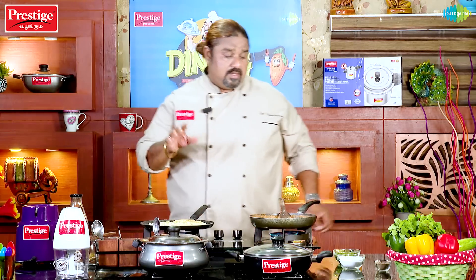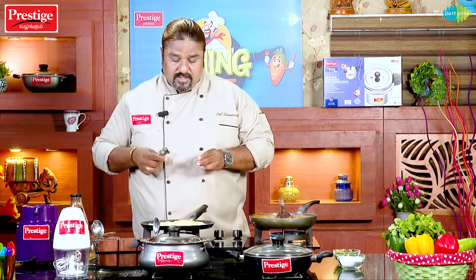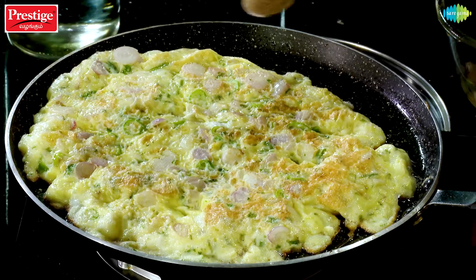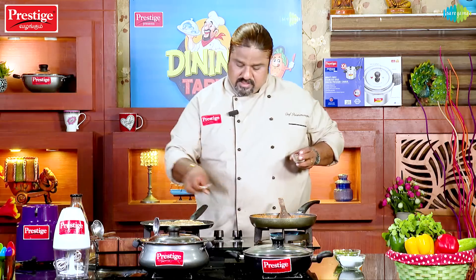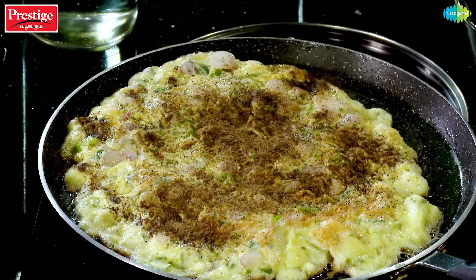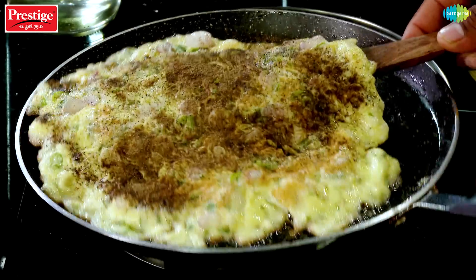We are done with the last step. If you use a little bit of a fork in the pan, it will be fluffy. Now we will put the pan in half and put it in the pan.